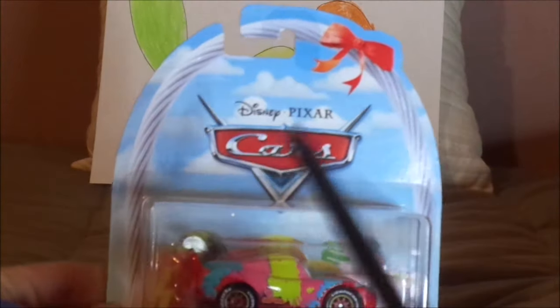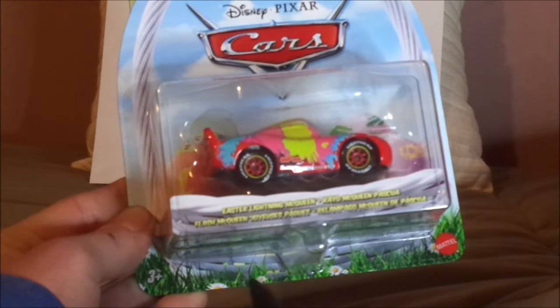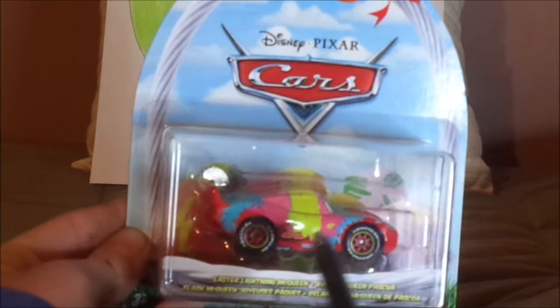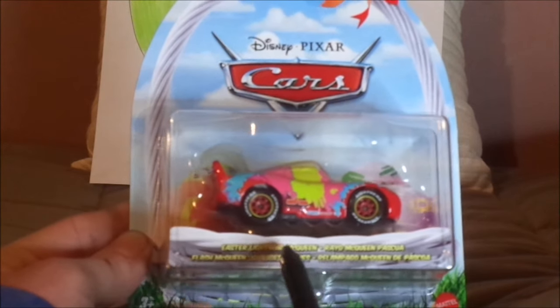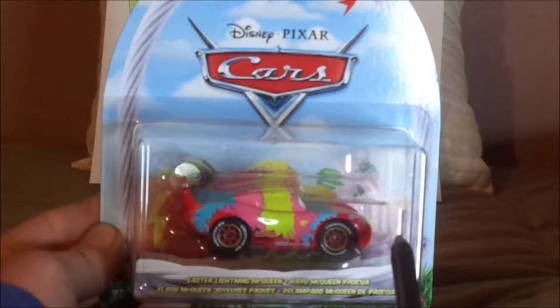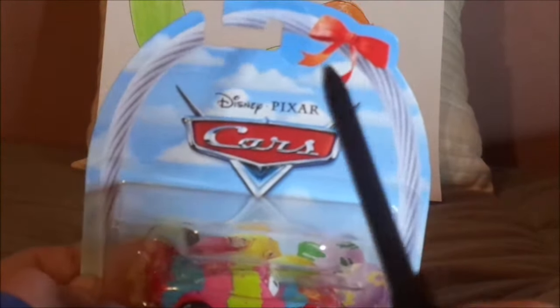Here we've got the blue sky background and the green grass and white flowers, which I believe they're daisies. The Cars logo, his diecast sealed in, his name-branding Easter Lightning McQueen, the Mattel logo, and a bunch of Easter eggs inside a white Easter basket with a red ribbon on top.